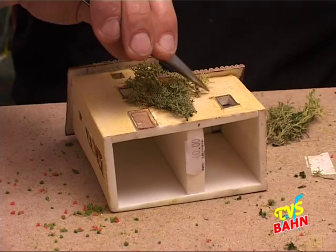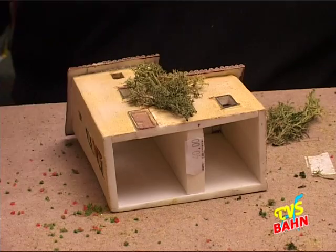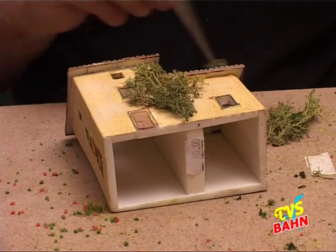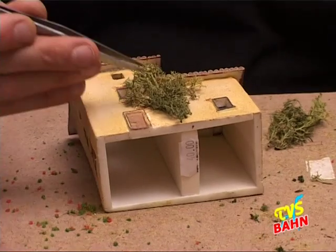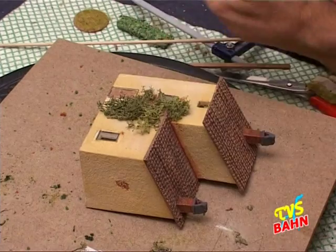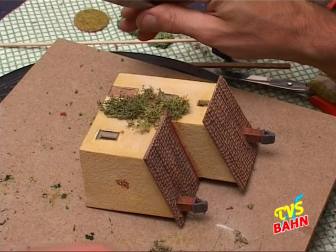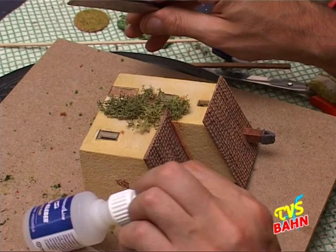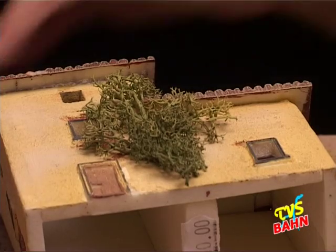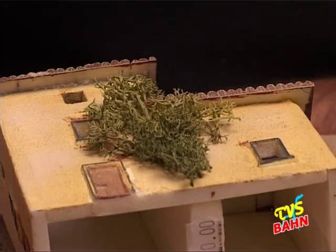Poi, se la nostra composizione ci piace, a questo punto possiamo procedere all'incollaggio. L'incollaggio usando del Vinavil, in questo caso Vinavil non diluito in acqua, ma Vinavil puro, oppure possiamo fissarlo con il nostro cianoacrilato.